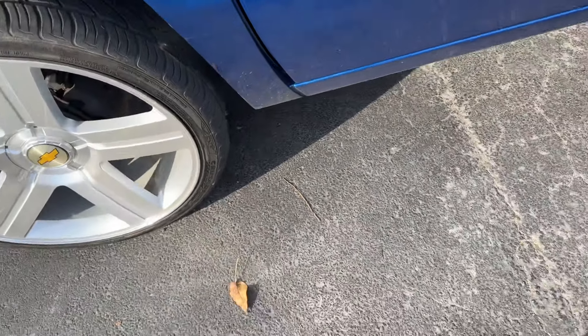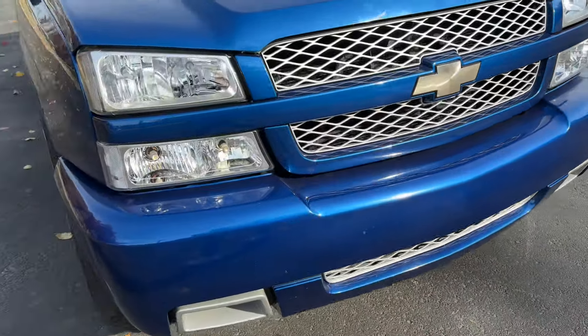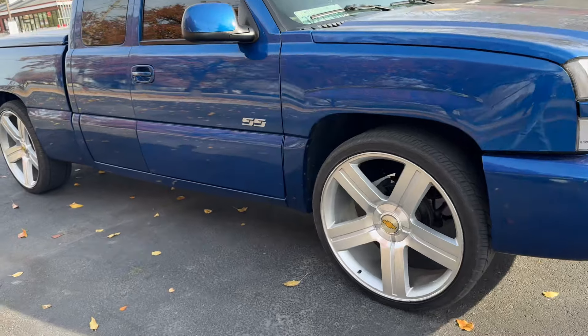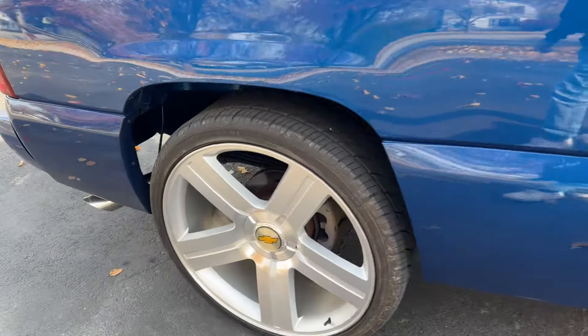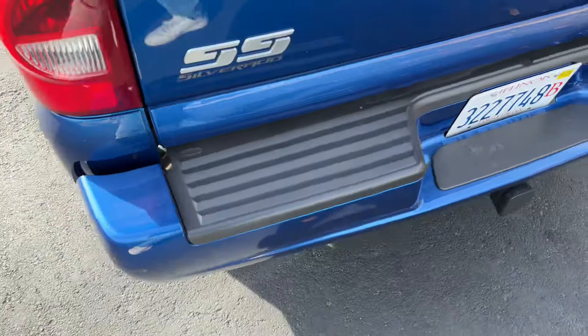All right guys, welcome back to another video here on the channel. Today's video we're gonna be going to the car wash — touchless car wash, first ever touchless car wash that I do on this truck because I don't feel like doing it myself right now. It is touchless, there's no brush, but it's like dusty — y'all can't even see. Look at that, look at the cover, y'all see how dusty it is.